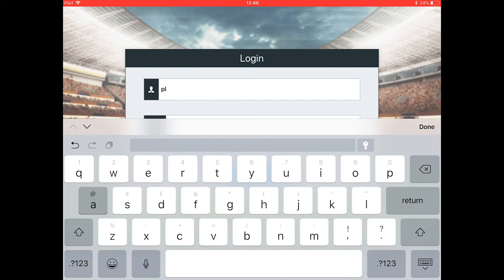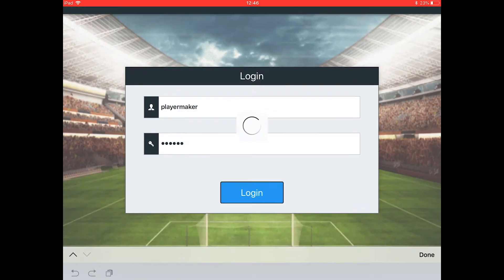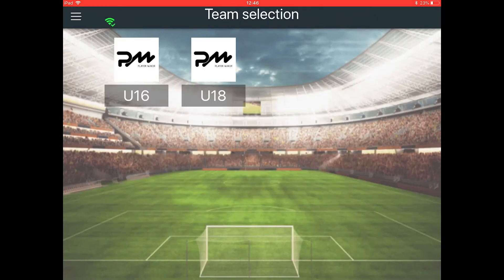With connection to the internet, type in your username and password. Select the team that you want to work with.